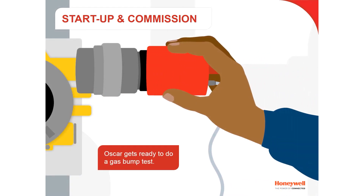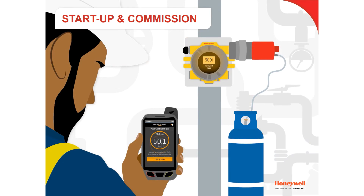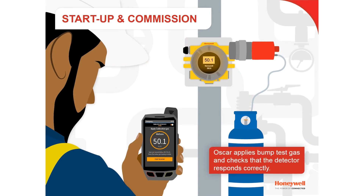Oscar is now ready to do a gas bump test. He applies bump test gas and checks that the detector responds correctly.